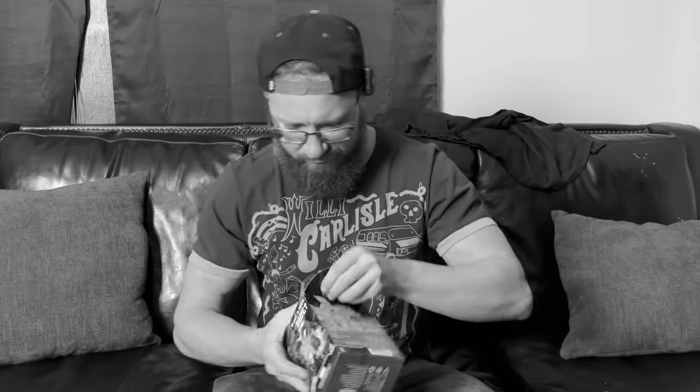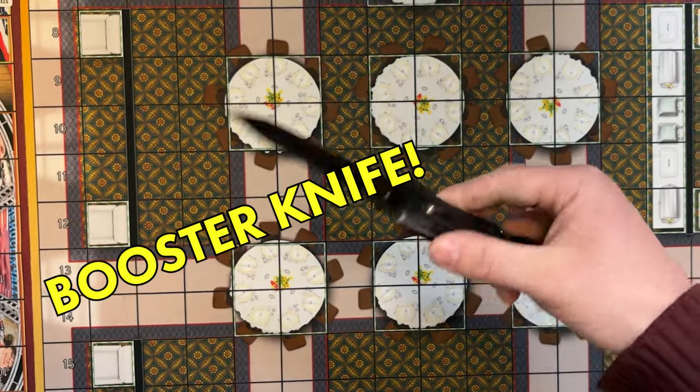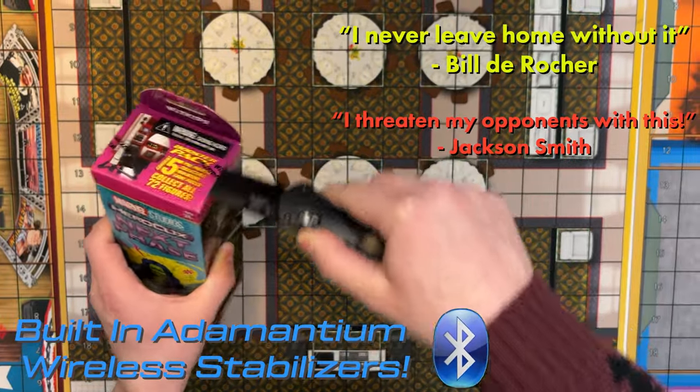Are you tired of that pesky cardboard getting in the way of your figures? There's gotta be a better way! Introducing Booster Night! The easiest way to open a booster. Using nanofiber carbon Bluetooth technology...